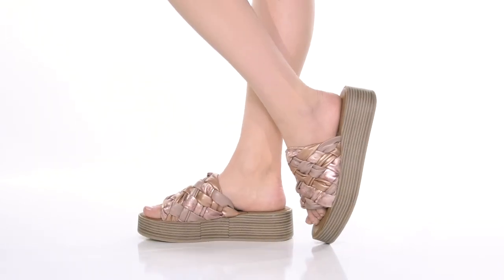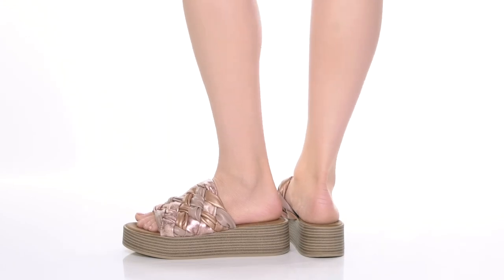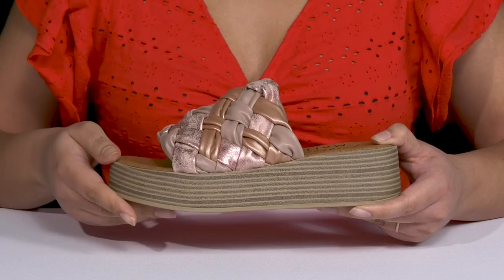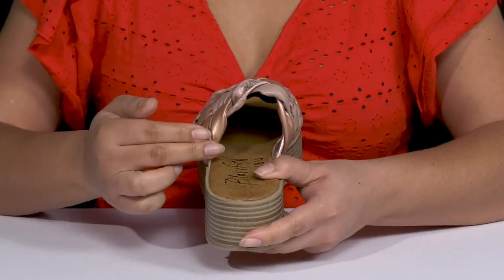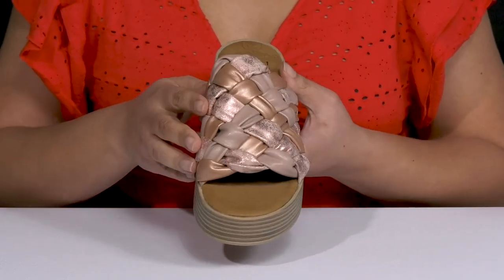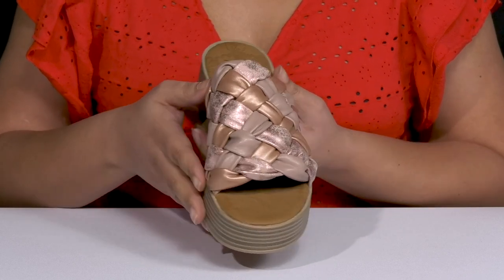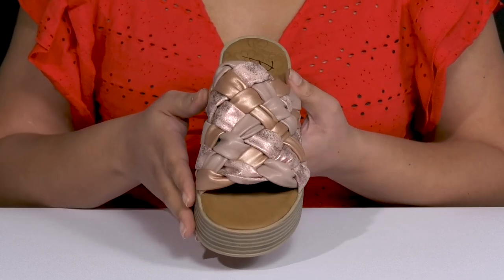The Malibu Lima sandals by Blowfish feature a polyurethane upper with an open-toe silhouette. They have a wide band going over the vamp to lock them into place with a wide opening for easy slip-on. The band has an all-over basket weave design with shimmery and metallic finishes, giving you a trendy and cute style that'll spice up your beach wear.